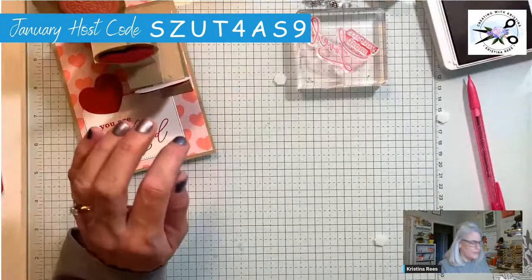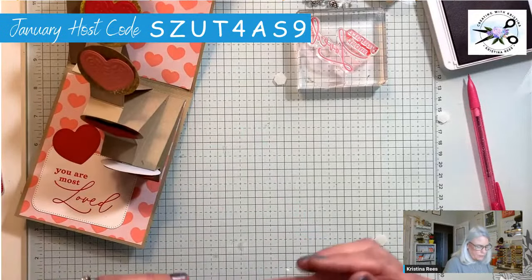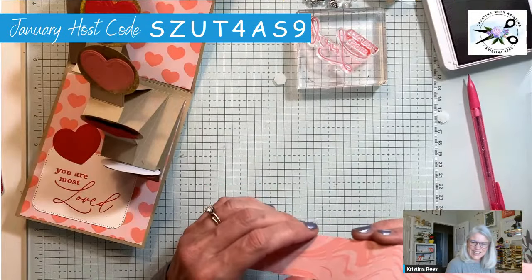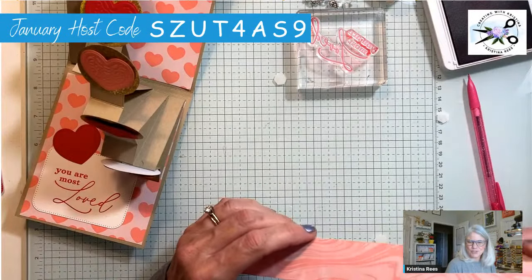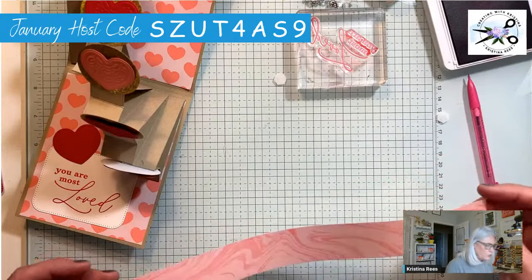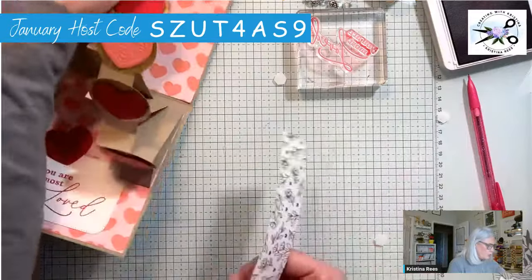Let's make a belly band real quick and then we'll be done. You need a strip that is one and a quarter wide. One seems too skinny and one and a half or two is too fat, so one and a quarter is a good compromise. You really only need ten inches — this is twelve inches straight across but I'll trim it once I get around.